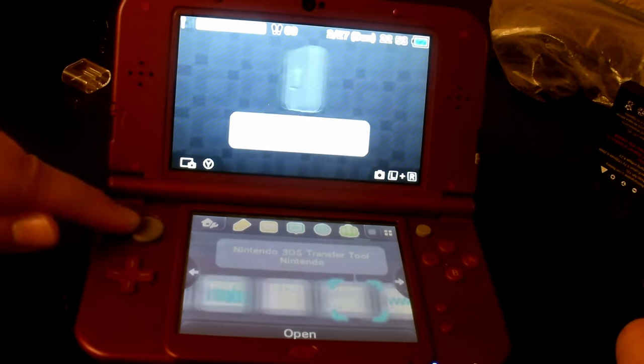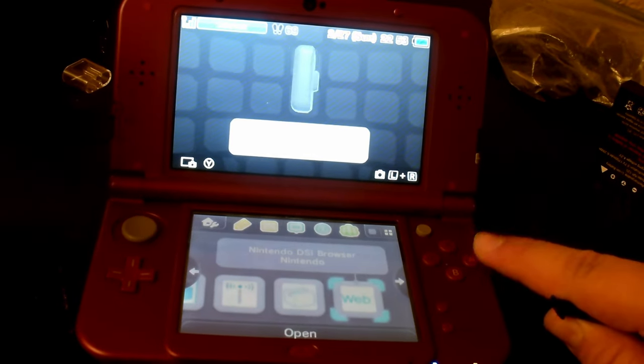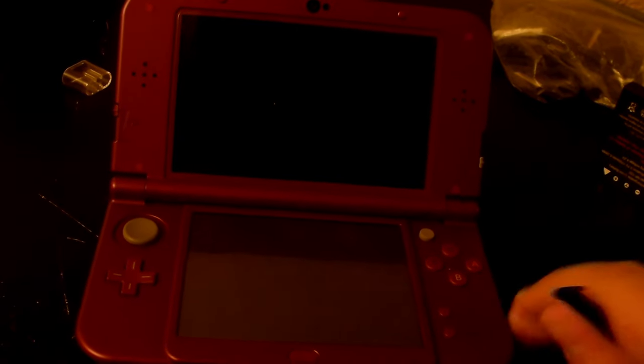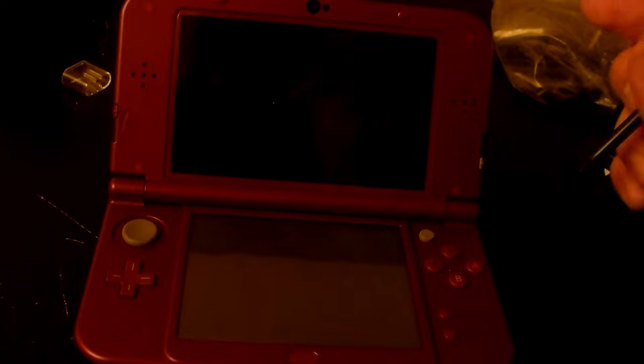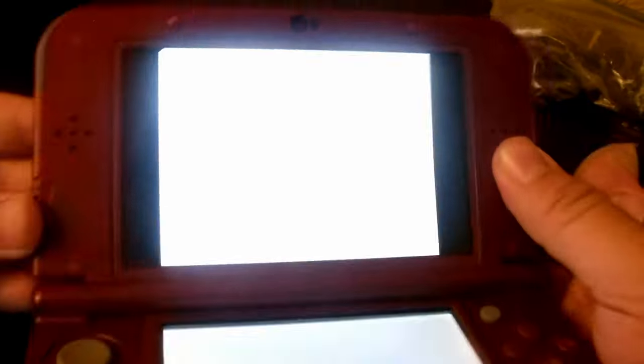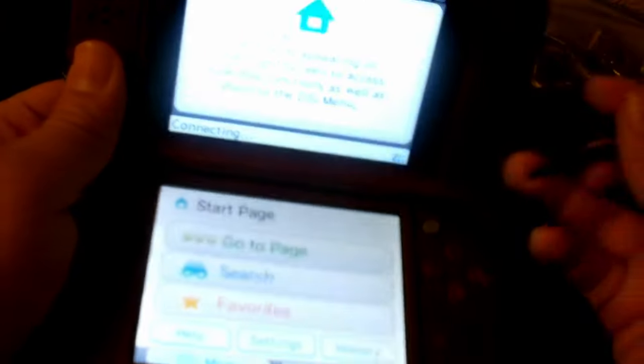We've got one more to test out, and that's the Nintendo DSi Browser. This one somewhat works — it will not go through every single website, but the more simple ones. I can Google things on here if I wanted to. It runs perfectly, the Nintendo logo right here. The screen is very bright — I don't know why it keeps fading out on me, but everything runs perfectly.